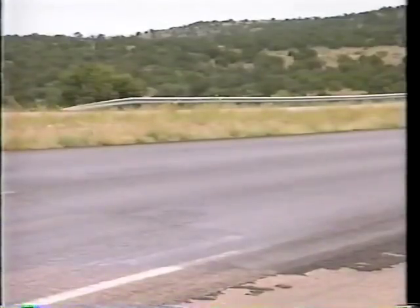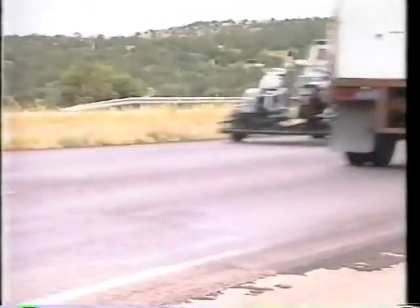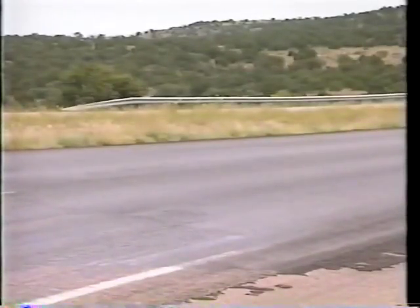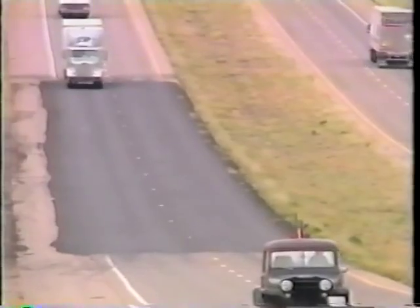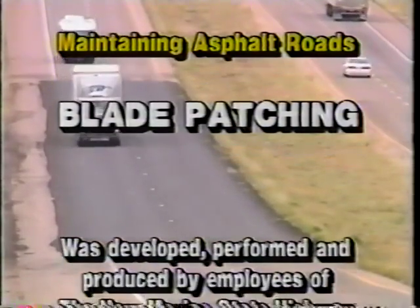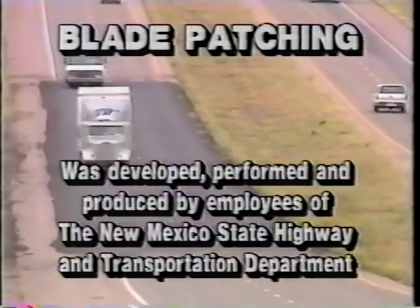A good patch means highway dollars well spent, using good materials, skilled operators, and the correct procedures. It extends the life of the road and smooths the ride for the motorist. In fact, if it's good, he'll never know it's there.